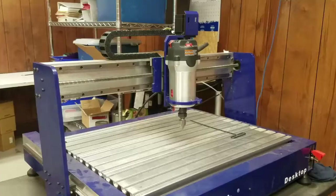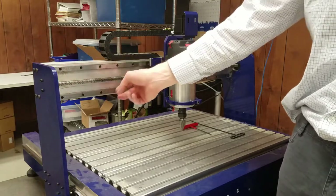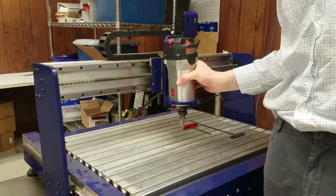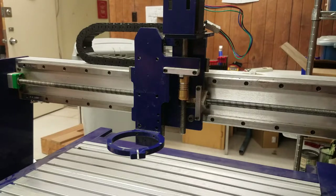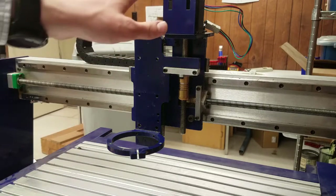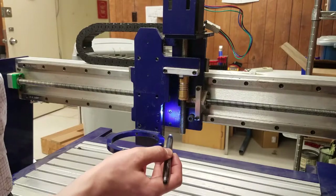Now, to demonstrate the removal and replacement of the x-axis blocks and rails. To accomplish this, we first need to remove the cutting head assembly. On this desktop 24x18 model, I have a router that I can simply remove from the mount. I will link the information on how to remove a spindle in the description below. The screws holding the z-axis assembly to the bearing block can sometimes be difficult to see, but we can find and remove all of them by moving the z-axis up and down a small amount. There are four screws for each block and they are directly behind this blue plate.